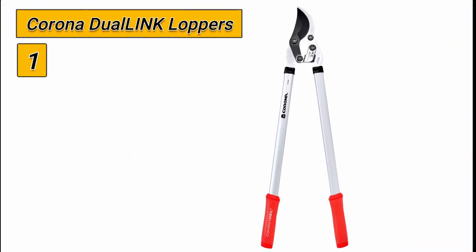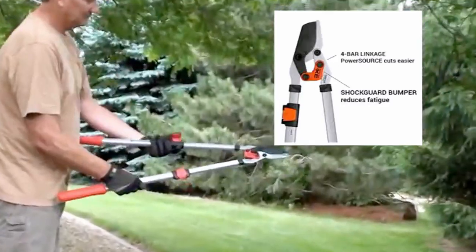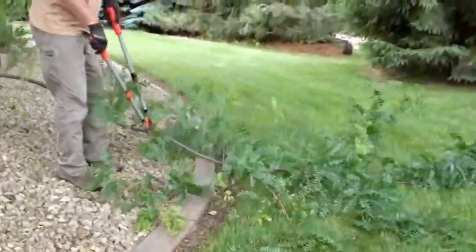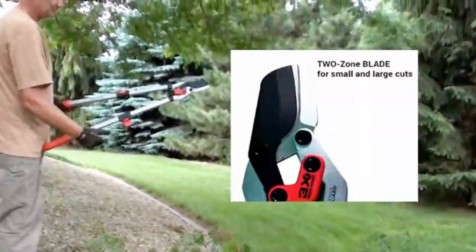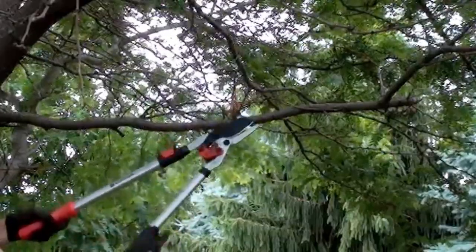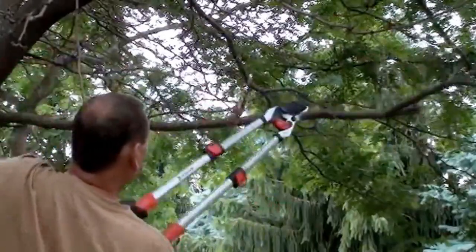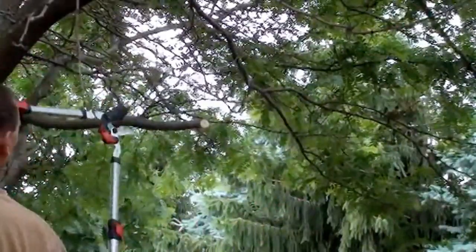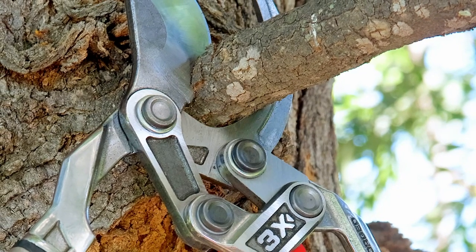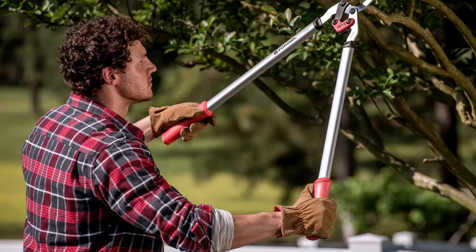Number 1: Corona Dual-Link Loppers. We were thoroughly impressed with the performance of the Corona Dual-Link Loppers. The extendable handles, which can be adjusted from 27.5 inches to 37.5 inches, make it easy to reach high branches without the need for a ladder, and the cutting action allows for effortless cutting of limbs up to 1.75 inches in diameter. The trapezoid steel handles are sturdy and provide a secure grip, while the shock guard bumper and comfort gel plus grip reduce fatigue and increase control. One of the standout features is the two-zone blade, which allows for easy cutting of both small and large branches. Whether pruning small twigs or tackling thicker branches, the Dual-Link Loppers handle the job with ease.